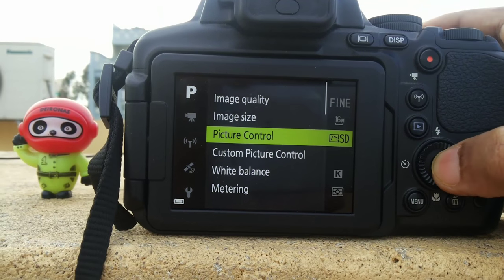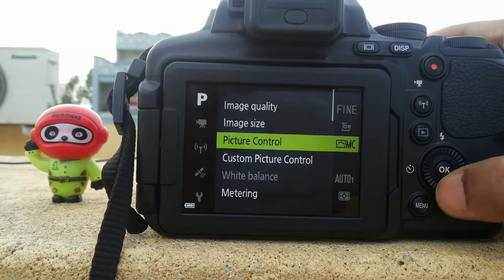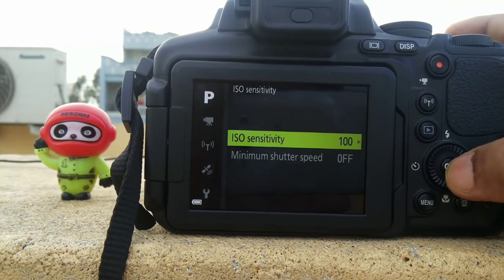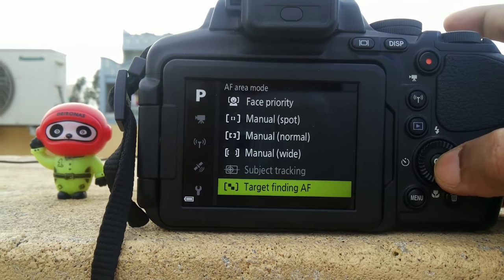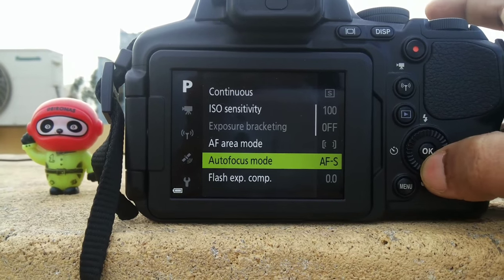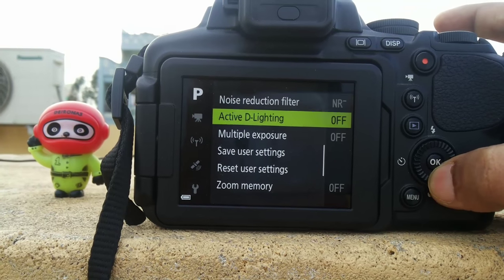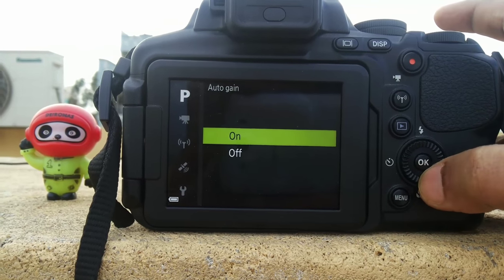I'm using a Nikon DSLR. For beginners, I advise trying with black and white photos. Select multi-exposure mode and channel. Keep auto gain off.